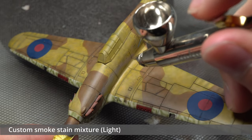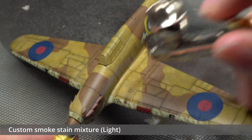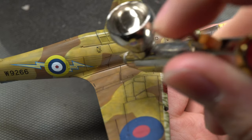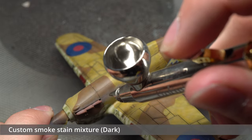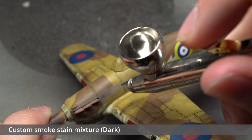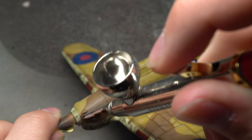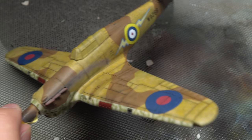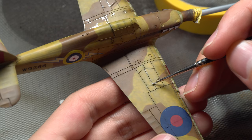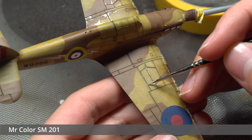Now time for some exhaust smoke. This effect was built up over a few different layers. I began with a lighter smoke stain mixture that I created by eye, which was used to outline the general area that the stains would sit. I then used a darker mixture to make the stains appear more intense towards their centres. I'd say it turned out alright in the end. A bit of basic chipping was then applied using the same Super Fine Silver Mr. Color paint as before, this time using a very fine brush.